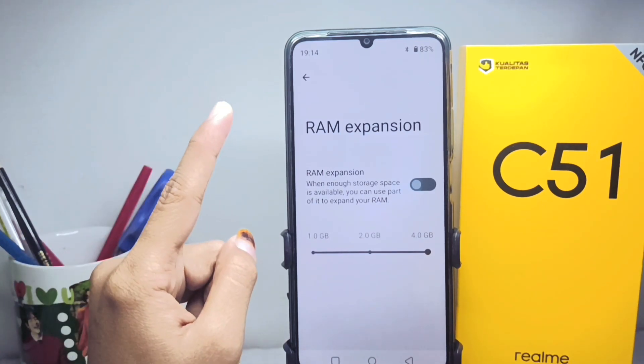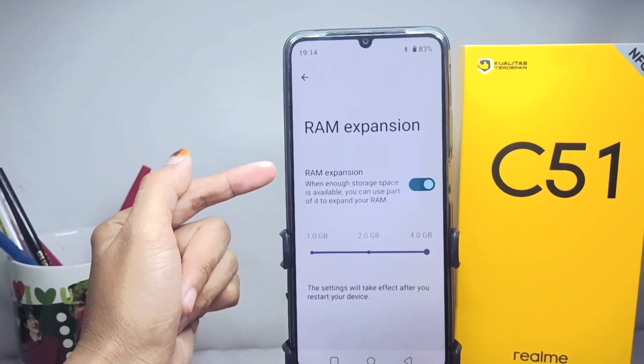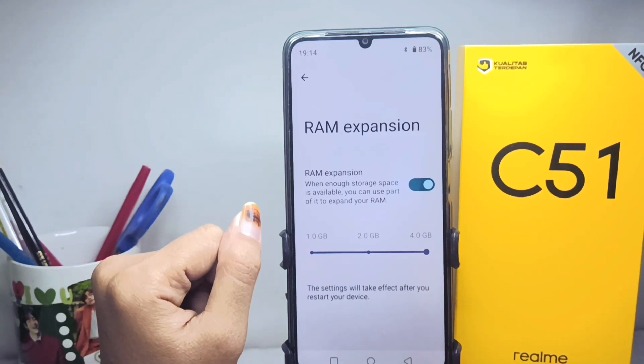You can increase the ROM size on your device by pressing this button. The ROM expansion feature will expand your ROM capacity when enough storage space is available.